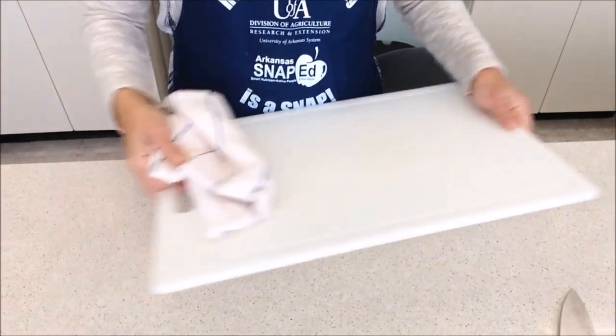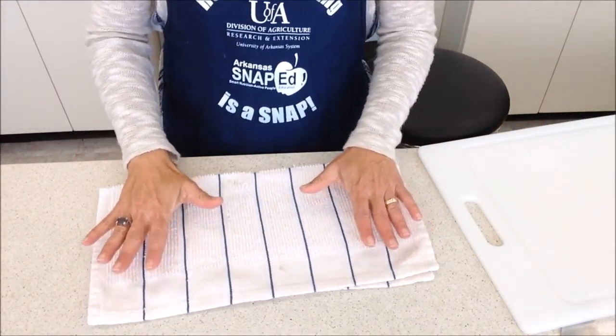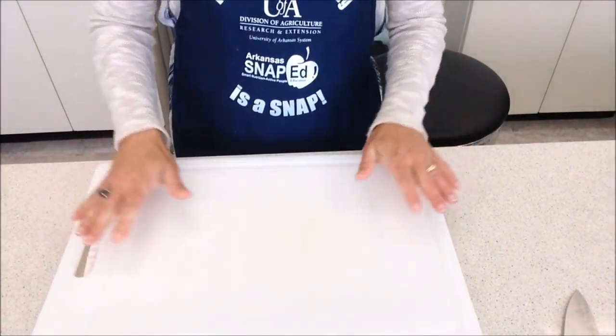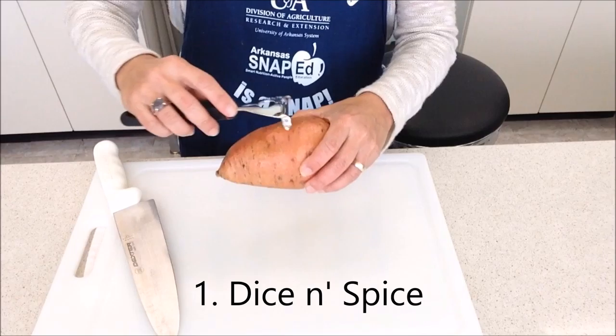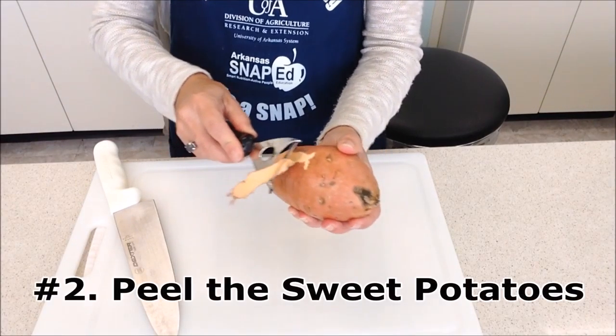To keep the cutting board from slipping while chopping, place a damp dish towel underneath it. Next, for our first recipe, called the Dyson Spice, peel the sweet potatoes.